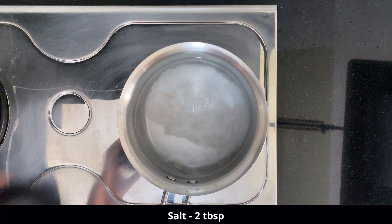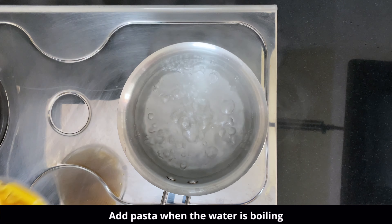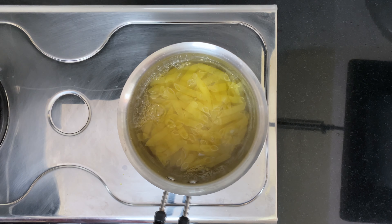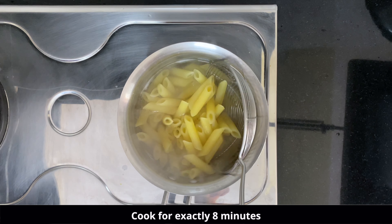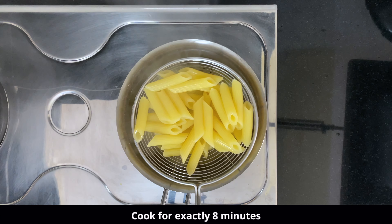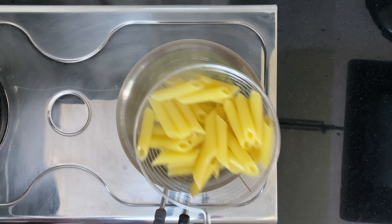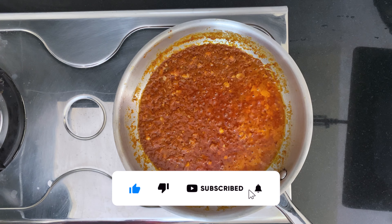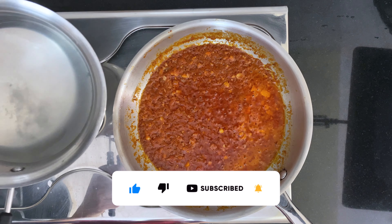While the sauce is cooking, we will cook the pasta as well. In the water, add a lot of salt — around two tablespoons — and add the pasta when the water is hot and boiling. Cook the pasta for only seven to eight minutes; it should be 70% cooked only, because that is how the pasta will have a bite in it.